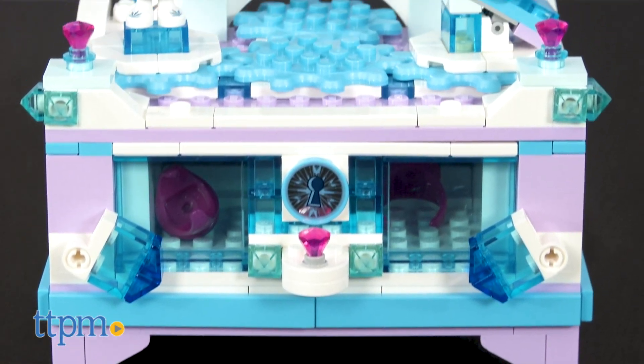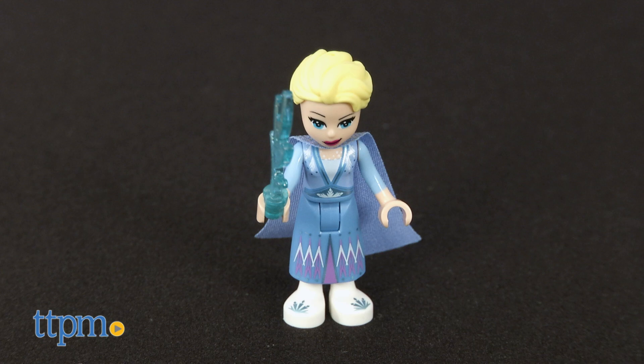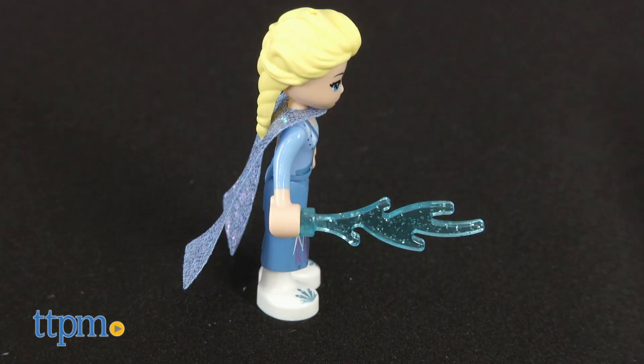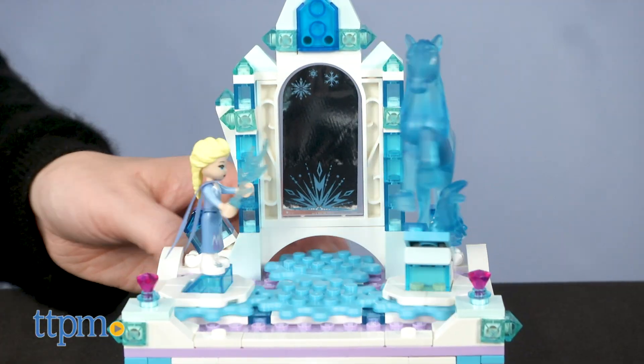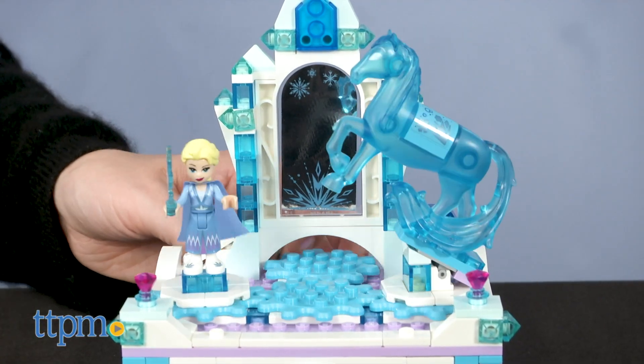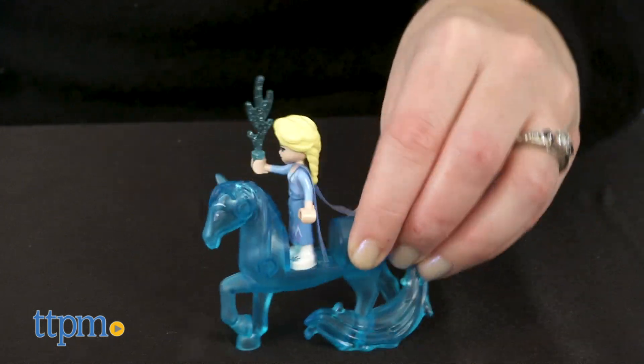This includes 300 pieces for building an ice castle inspired jewelry box and an Elsa minifigure complete with shimmery cape and ice accessory, and a translucent blue knock figure for playing out different scenes on top of the playset. Make sure you click subscribe below so you don't miss out on more fun Frozen 2 toys.